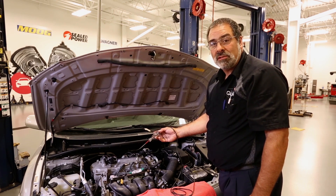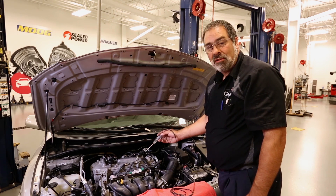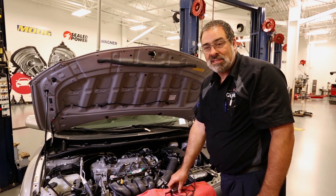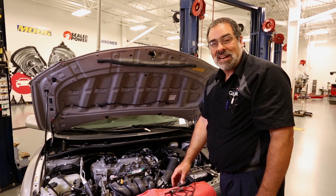The Toyota operates on a four-volt trigger from the computer to fire the coil. We'll move on and show you a similar setup for a typical GM four-wire setup.